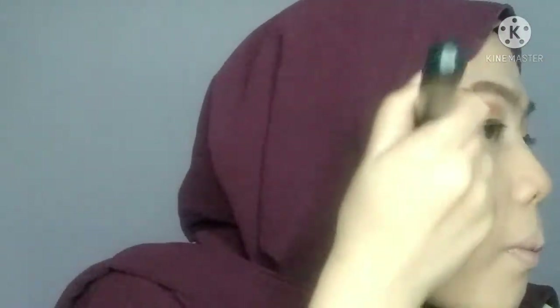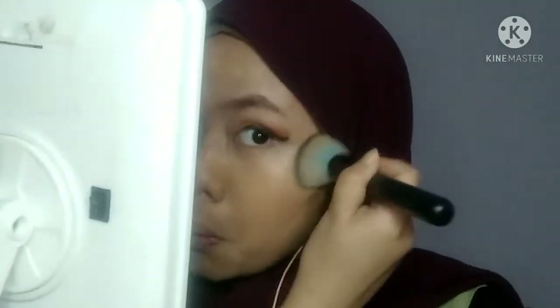Sekarang Wahid pakai Faber Glam Foundation, code Desert Rose - warna yang untuk orang kulit tan lah basically. Tapi dia tak berapa sesuai dengan kulit Wahid sebab kulit Wahid jadi warna kuning basically. Korang tengok Wahid cuba blend foundation tu, korang boleh nampak kulit Wahid jadi glowing kan? Itu memang effect dia bila pakai foundation Faber Glam. Wahid pakai satu setengah palm je untuk satu muka ni. Walaupun Wahid tak blend lagi dah ada glowing dah tu.